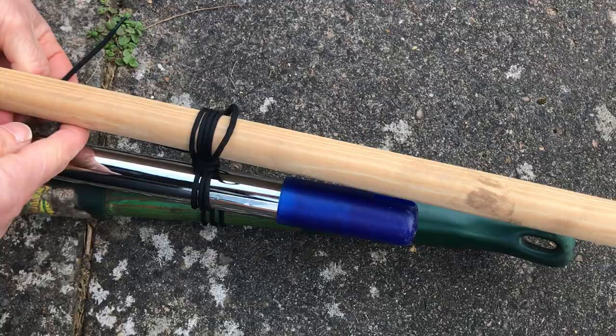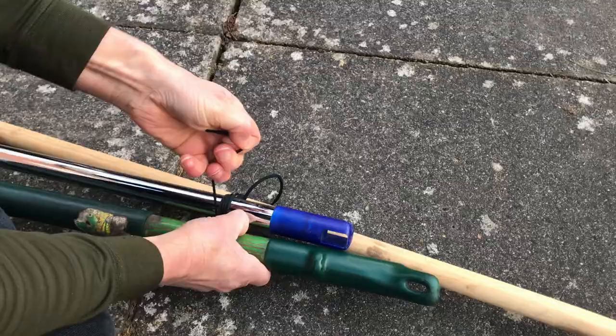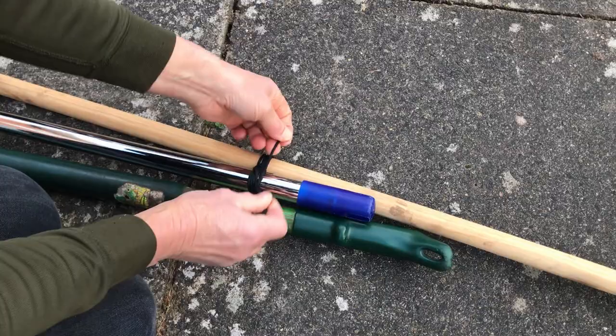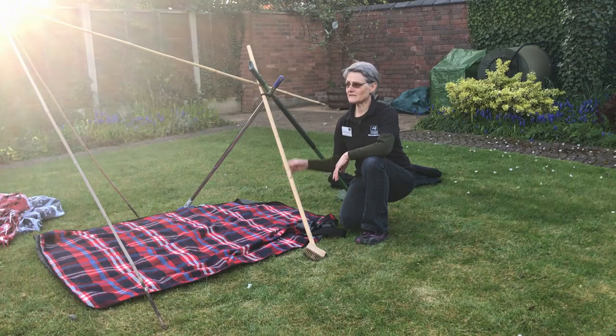It doesn't need to go around a lot — just three or four times — and then you can bring it over and wrap it around on the other side as well, just a couple of times, it just makes it swing better. Finish off with a simple reef or thumb knot just to hold everything in place like that.